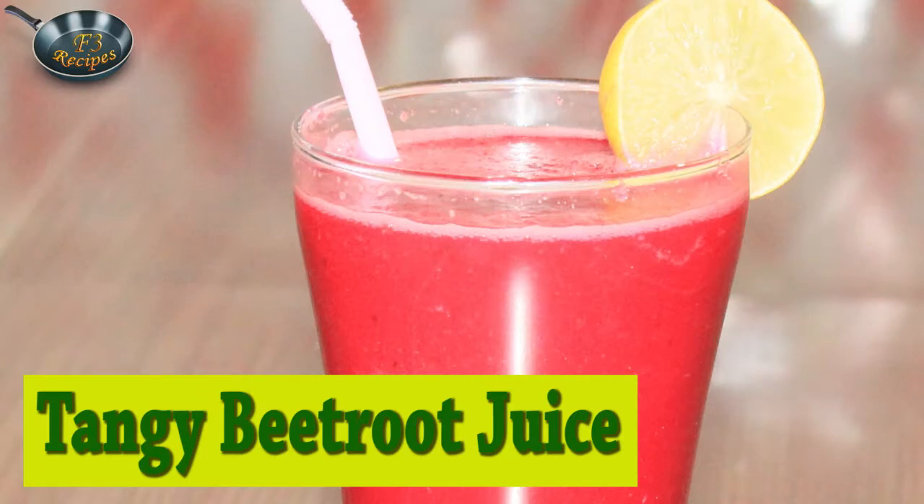Okay, let's take the ingredients. But before — wait a minute. Before looking at the ingredients, let's have a quiz. Tell me what the name of this recipe should be. Come on! I am just kidding, I am sorry. This recipe's name — I have told you — is Tangy Beetroot Juice. And now let's see the ingredients. It's very tasty!